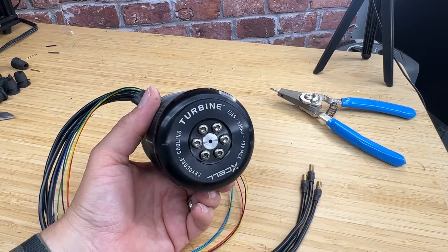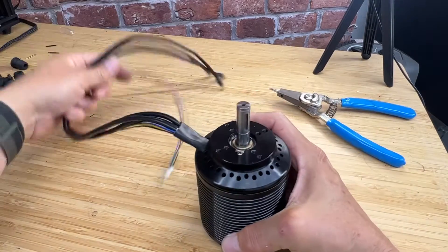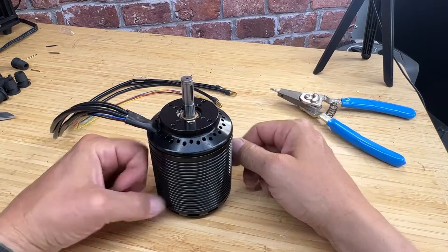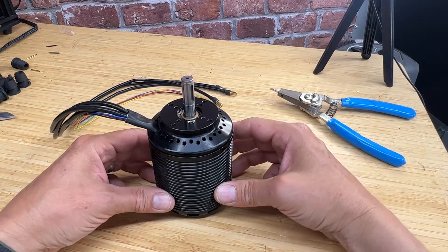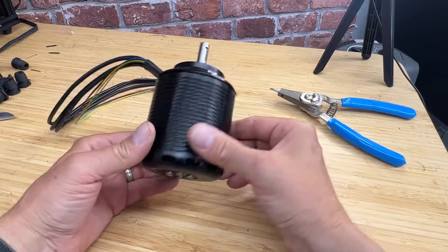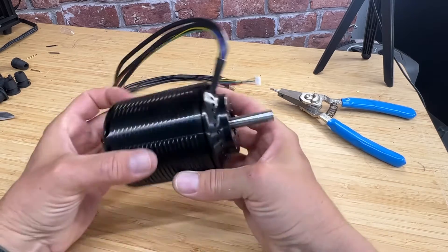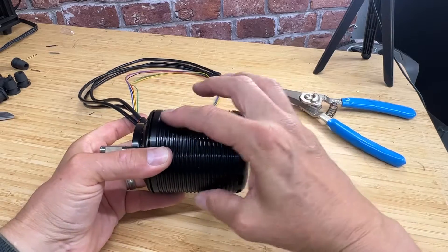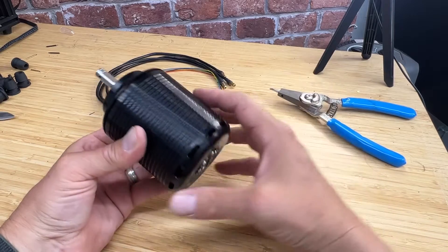Hi guys, I just wanted to give you a short overview of the new Turbine V2 motor. I apologize — this is not a polished video, just a quick informational video I wanted to get out to you guys. So this is the Turbine 6565 brushless motor, and you can see it's quite beefy. These ribs here increase the surface area of the can, and what that does is it allows more efficient heat transfer.